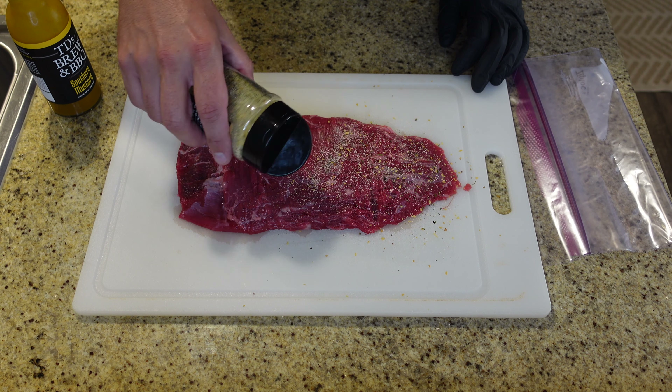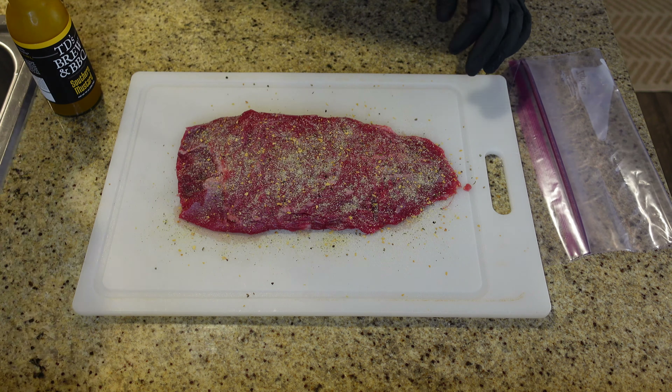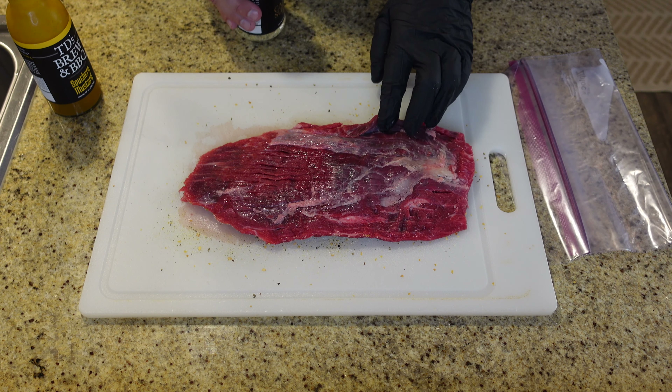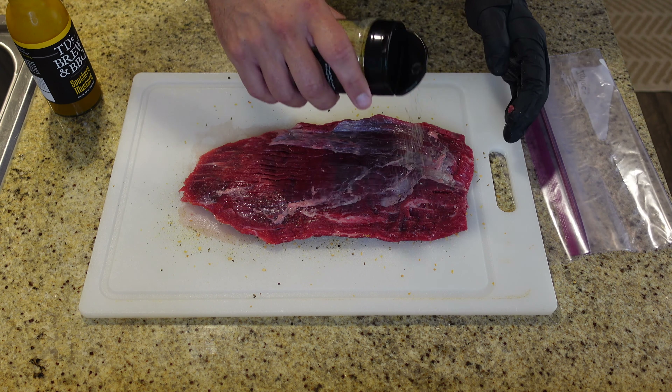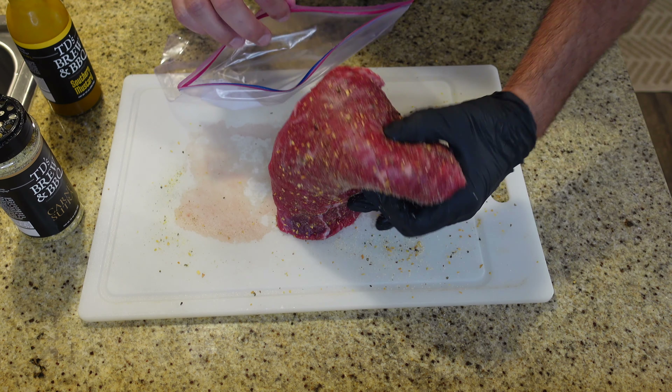My wheels were spinning, so I reached out to TD from TD's Brew and Barbecue. I said I have some of your products here and we put our heads together. We're going to marinate a beautiful piece of flank steak from Costco — USDA choice — in a Ziploc bag, seasoned with his Carny Sutra rub. I've had this combination on a burger before and it was rocking. Then I'm also going to put TD Southern Mustard in the bag.